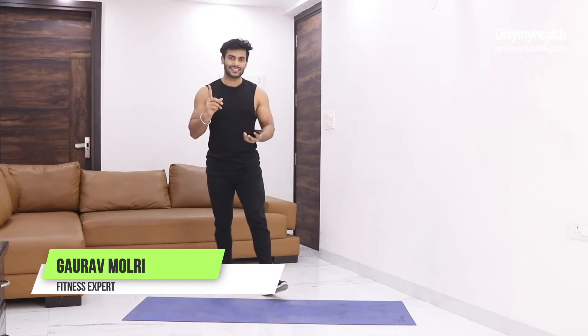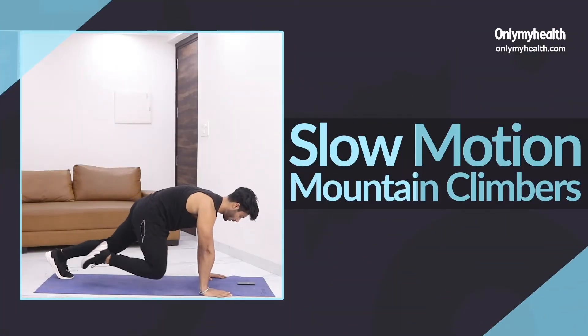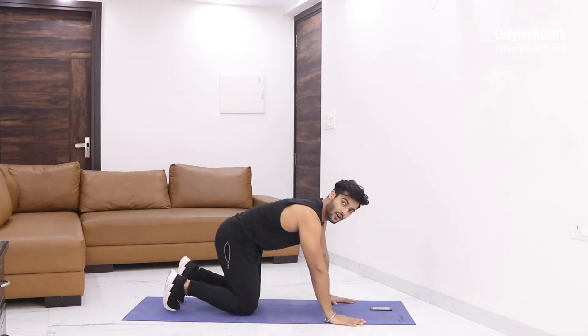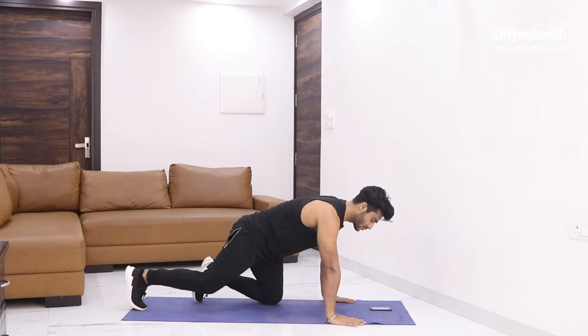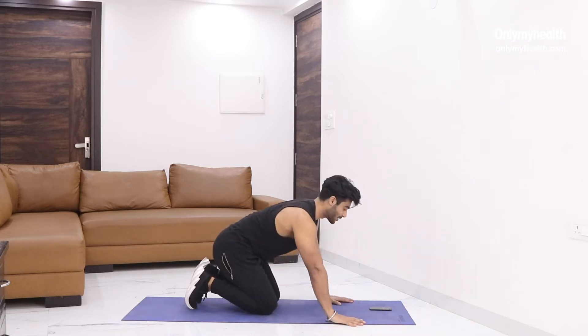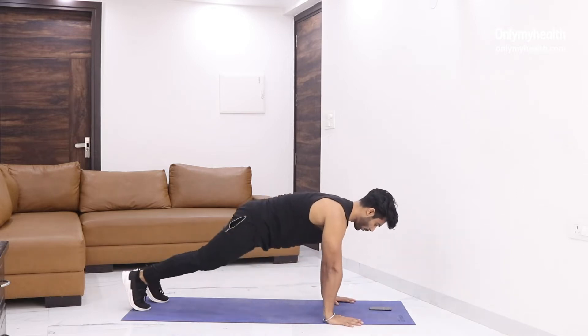Our first exercise is slow motion mountain climber. Get into this position exactly like this. Body forward — one and two. Let's go, 30 seconds of slow motion mountain climber. Make sure that you follow it with the timer.